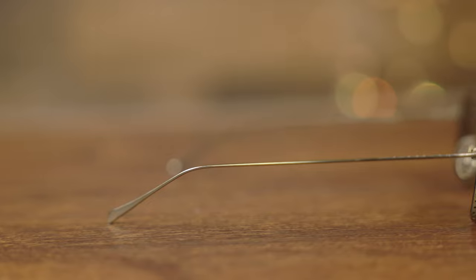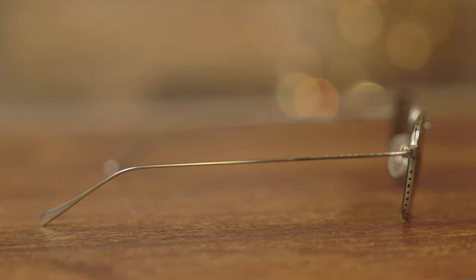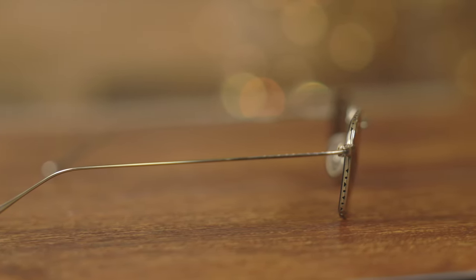I've never seen something like this done before on a pair of sunglasses. It just looks really nice and premium. I've seen a lot of nice etchings, which these also do have a lot of nice etchings on, but I've never actually seen these little apertures, these little holes here on the frames. And I think that is a really, really cool design element.